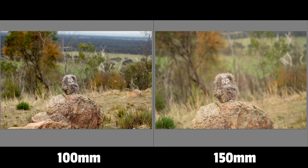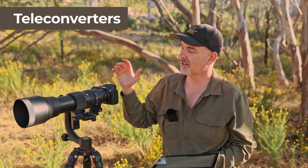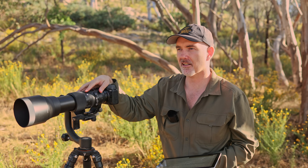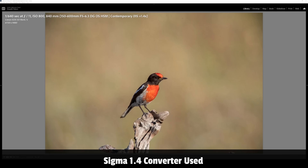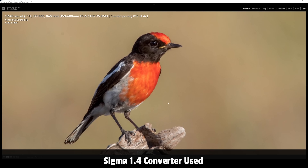People love asking about teleconverters - surprisingly this lens can accept a 1.4x teleconverter on a DSLR even though the max aperture becomes f9. However, don't do it - the image quality and autofocus is terrible. I put the 1.4x on my 5D Mark IV and it was just abysmal, completely unusable. I'd just crop in post instead.